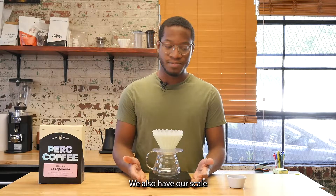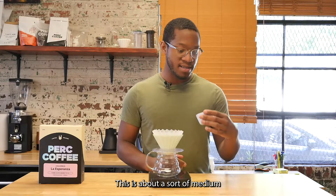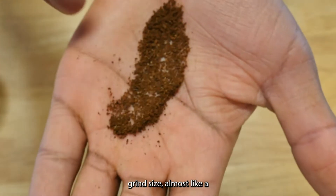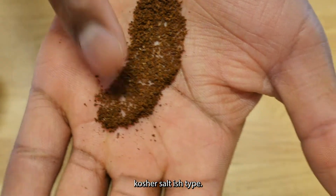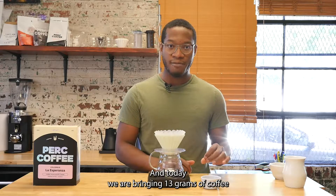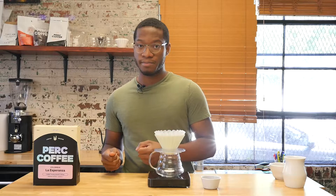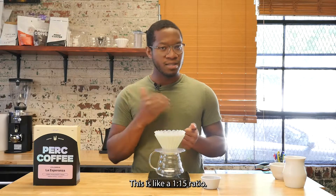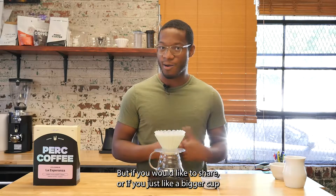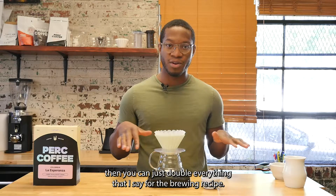We also have our scale and we have our coffee, which we pre-ground. This is about a medium grind size, almost like a kosher salt type. Today we are bringing 13 grams of coffee and we're going to use a total of 200 grams of water. This is like a 1-to-15 ratio. It serves about one cup of coffee, but if you'd like to share or just want a bigger cup, you can double everything in the brewing recipe.